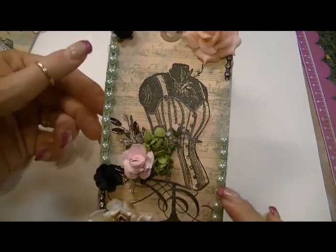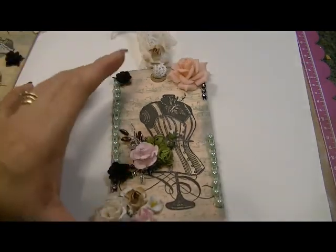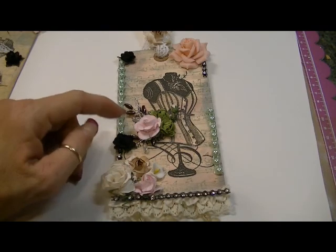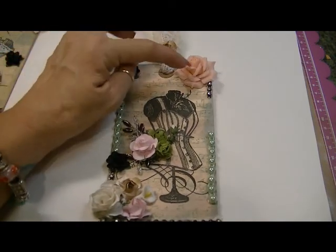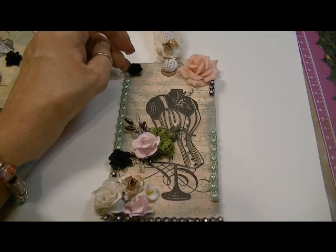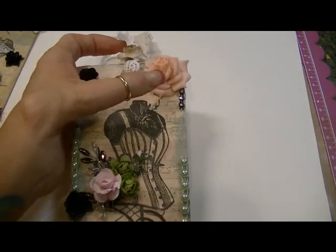I took the mint-colored flat-back pearls that she had sent me and put some here and up here. I didn't want to create a whole big border around the tag because I didn't want it to feel closed in, but I wanted to add a touch of the flat-back pearls. The flower up here is the pink foam flower that Cassie sells at her store — it comes from her Flip Econo 2 Artfire store.